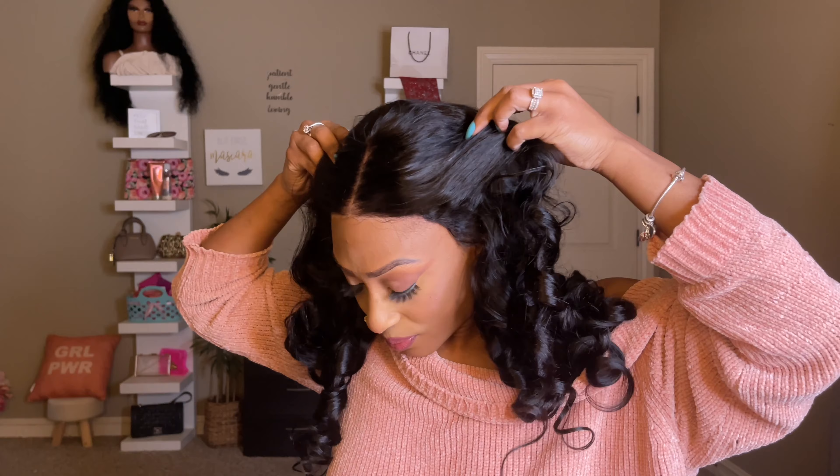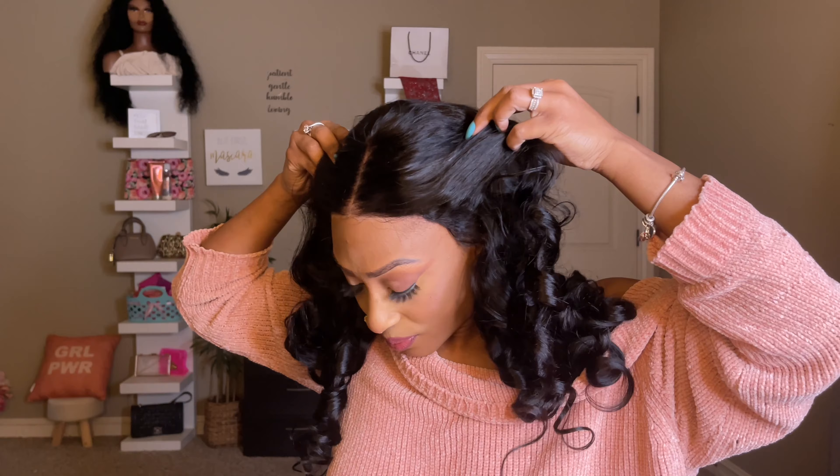Hey you guys, welcome and welcome back to my channel. I am back with another hair video today and if you guys think that you may be interested then keep on watching.